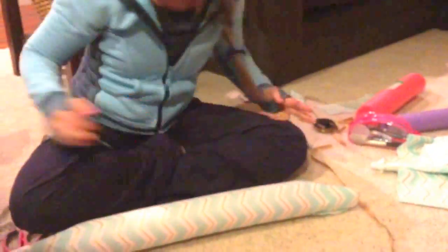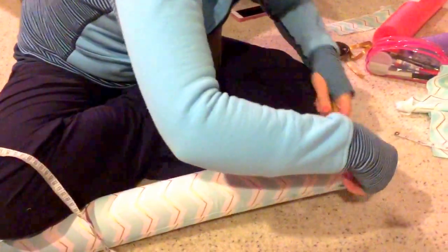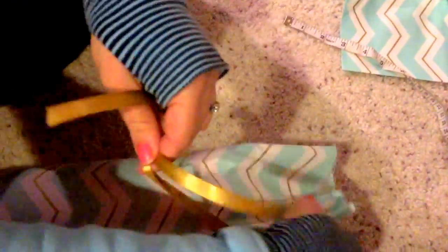Then I've got my ribbon, which was — let me measure it — 25 inches. So the noodle was 19 inches, the fabric was 28 inches long, and the ribbon was 25. Then I'm just going to tie a little bow, go to the other end, and ta-da — your boot shaper.